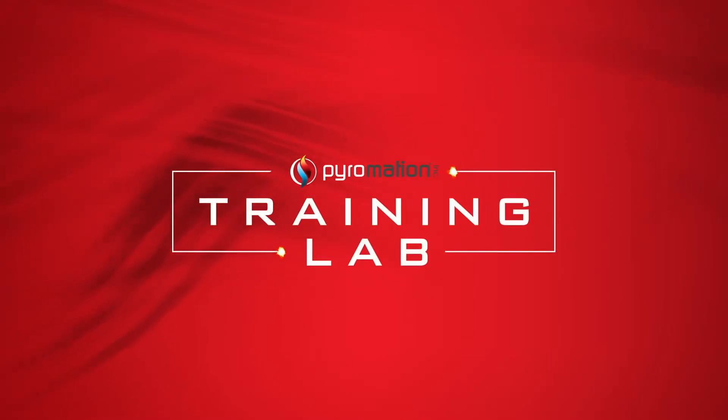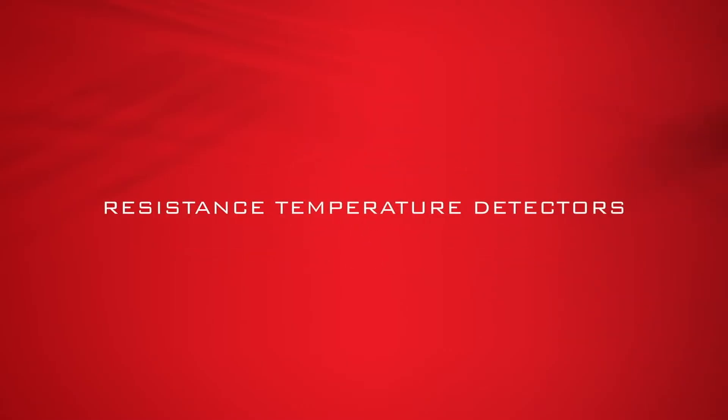Welcome to the Pyromation Training Lab. In this video, we will go over the basics of resistance temperature detectors, or what are more commonly known as RTDs, a type of temperature sensor.